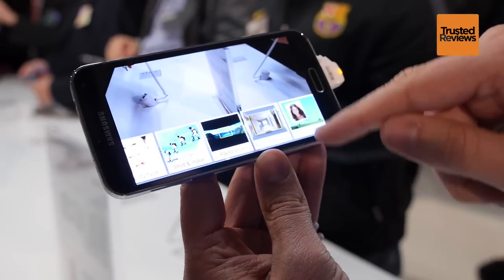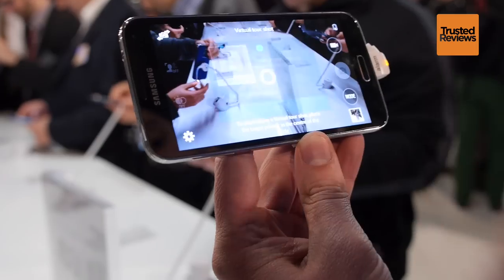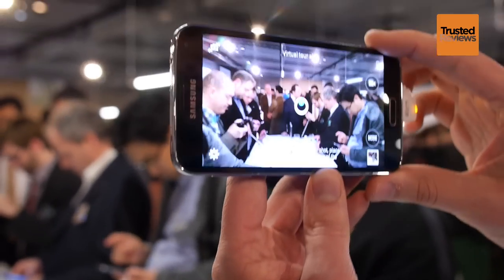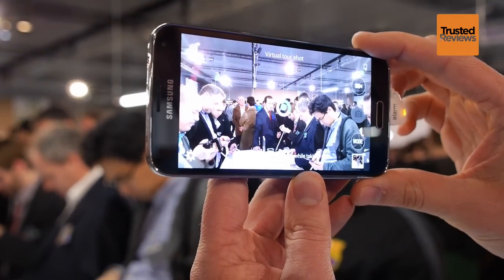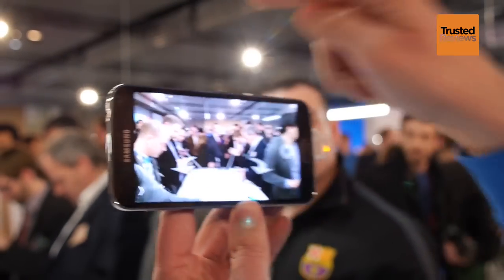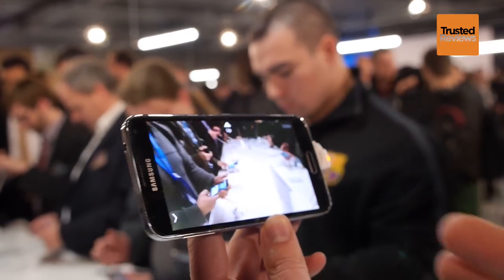In terms of the camera, we've taken the autofocus technology from our NX series cameras. They use a hybrid autofocus — phase detection and contrast focus — which gives you speed and accuracy. This gives us a really fast autofocus of 0.3 seconds, meaning your pictures are less likely to be blurred. So if you're taking pictures of your kids, you're going to get nice, clean, sharp images.